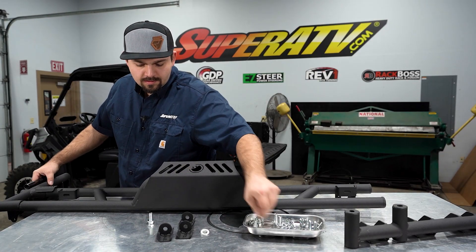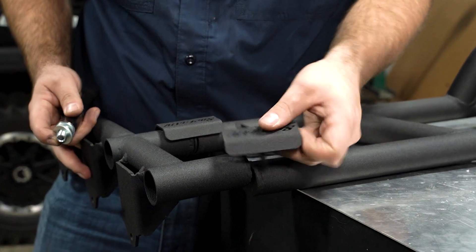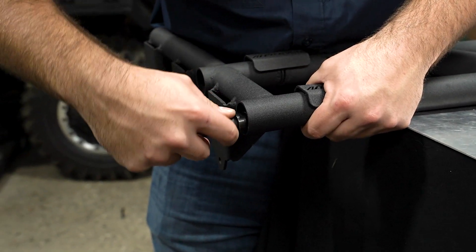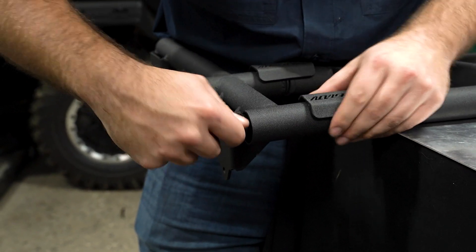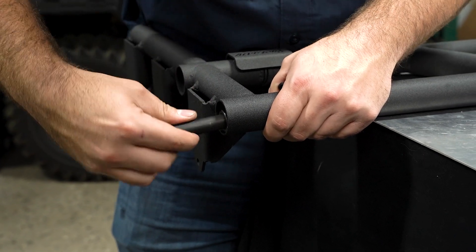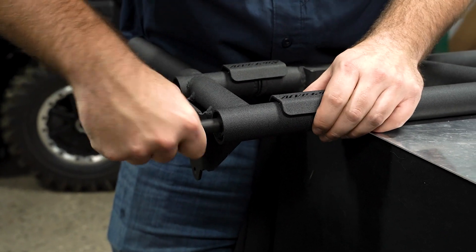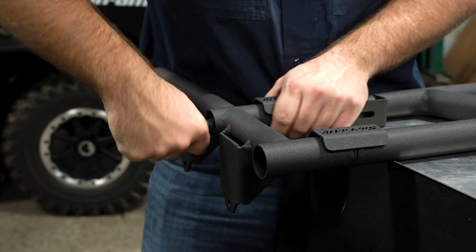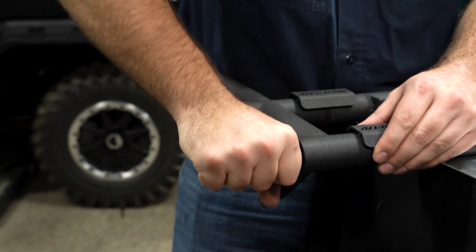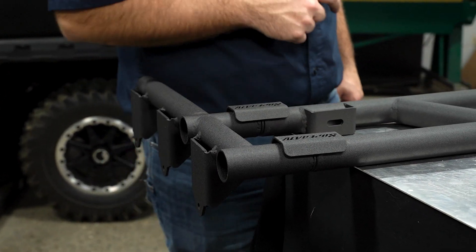I'm going to grab more hardware and do the same thing, get these lined up with the hardware. I'm just going to snug these up — I'm not going to fully tighten them yet. So it should look just like this.